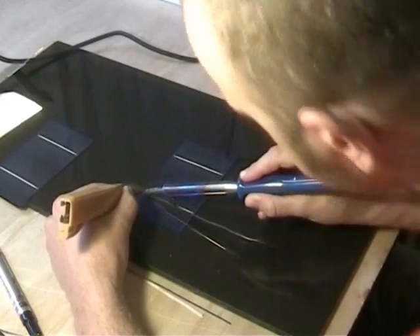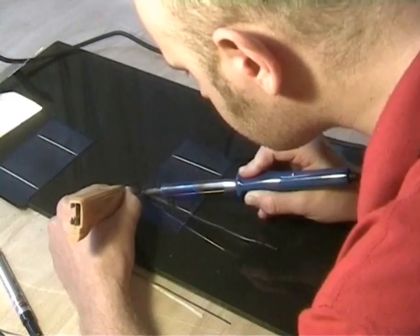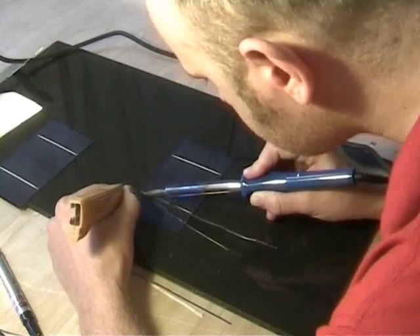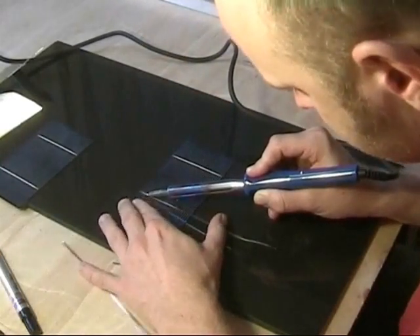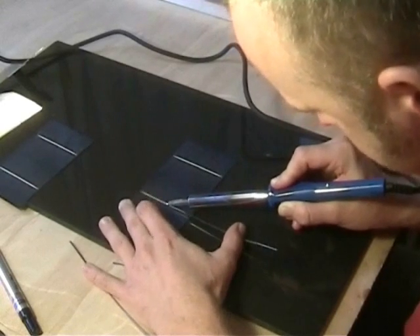Make sure it's melting — yes, that looks good. Just get it joined at a starting point, and then basically run the iron backwards like this, guiding it with your thumb.